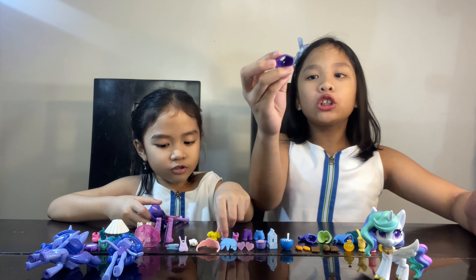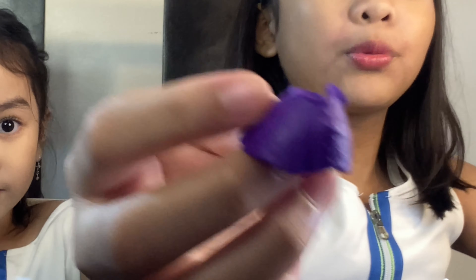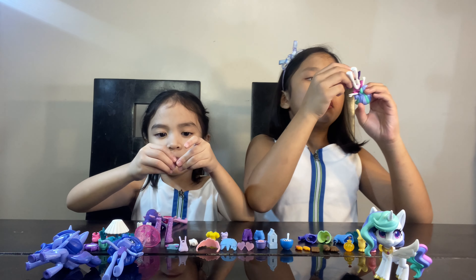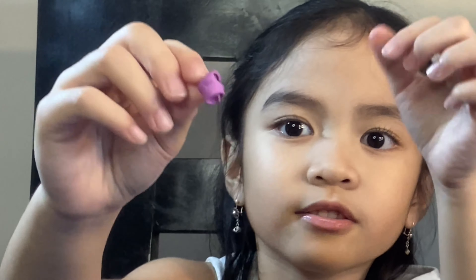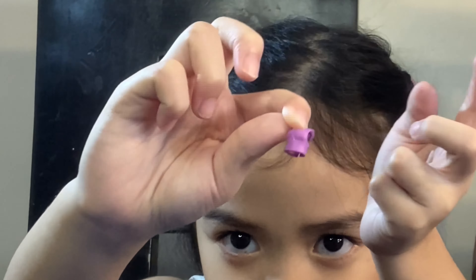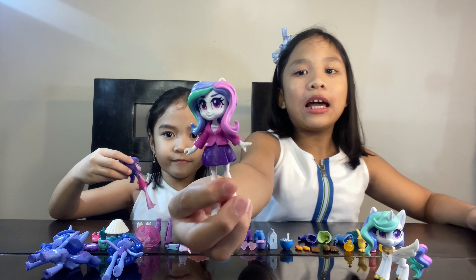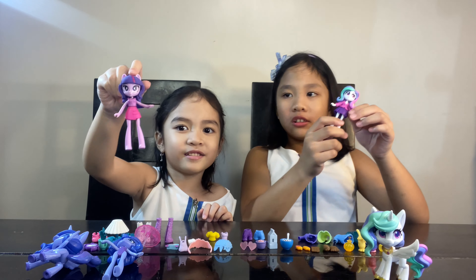I'm gonna try out this little skirt which is purple. Let's see how it looks on her. And I'm gonna use this pink top which has a diamond in the middle. So that's her skirt — it's so cute on her! And this is her top.